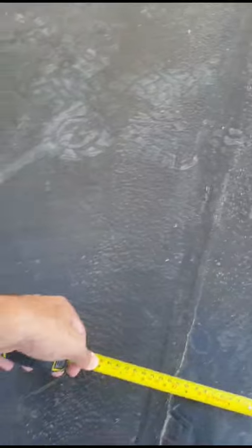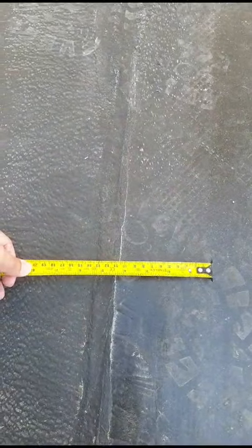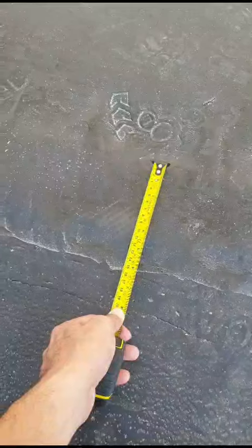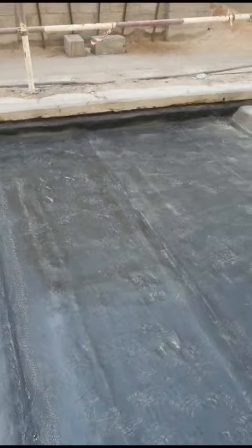We will check the overlapping — it should be 10 centimeters. As you can see the line here, it is more than 10 centimeters. And this vertical overlap should be 15 centimeters — as you can see it is more than 15. We also have to make sure the screws are inside it.